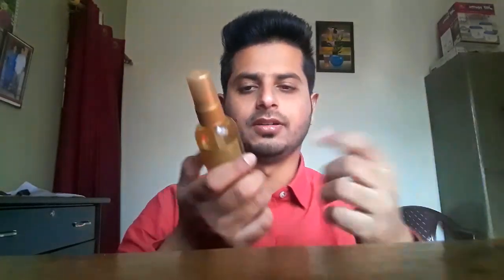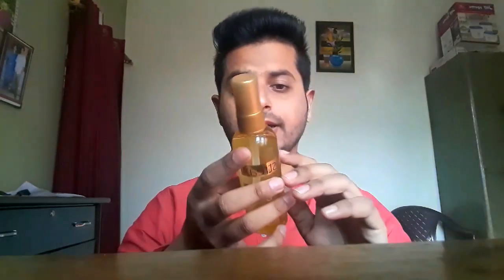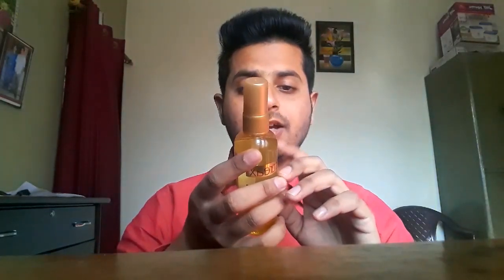Perfume is also used — if you use a little fragrance, the smell is good. Additionally, it contains Vitamin E, Walnut oil, and Almond oil, which obviously you know provide a lot of benefit.